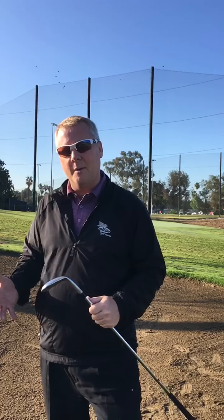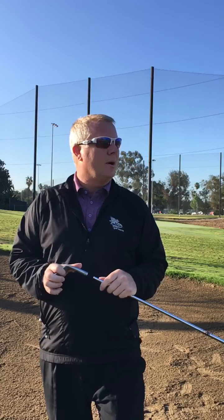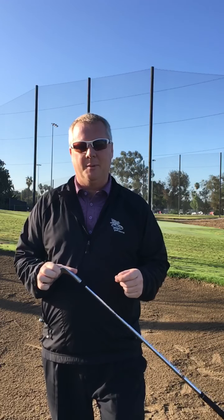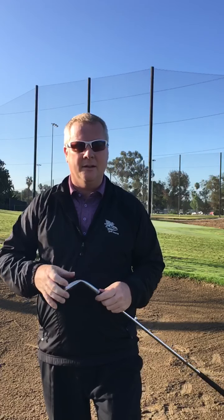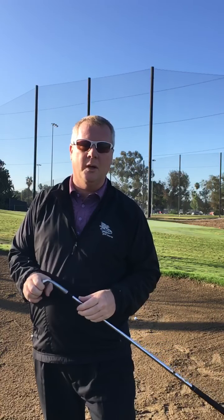I had these happen to me twice yesterday on the golf course. On our golf course, this is the only fairway bunker we have, so I'm going to use the fairway bunker as an example. But this situation comes up a lot when I am in a bunker and the pin is in the back of a long or wide green and you're basically 25 plus yards away.